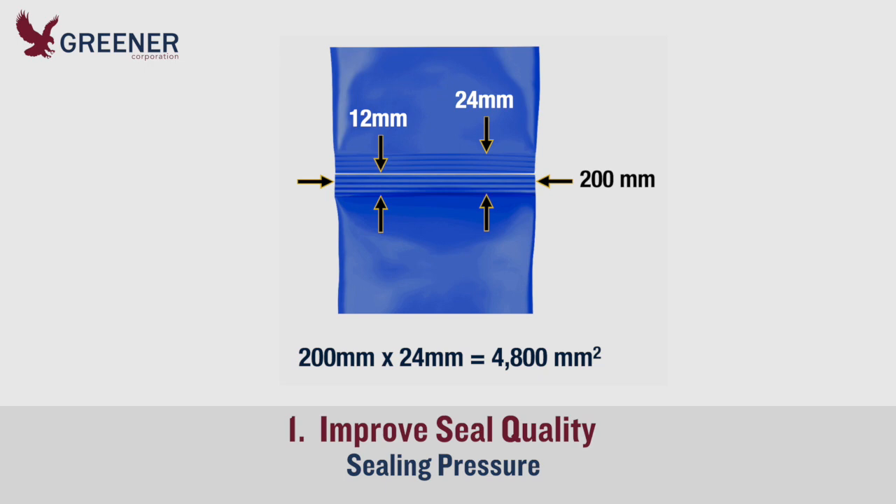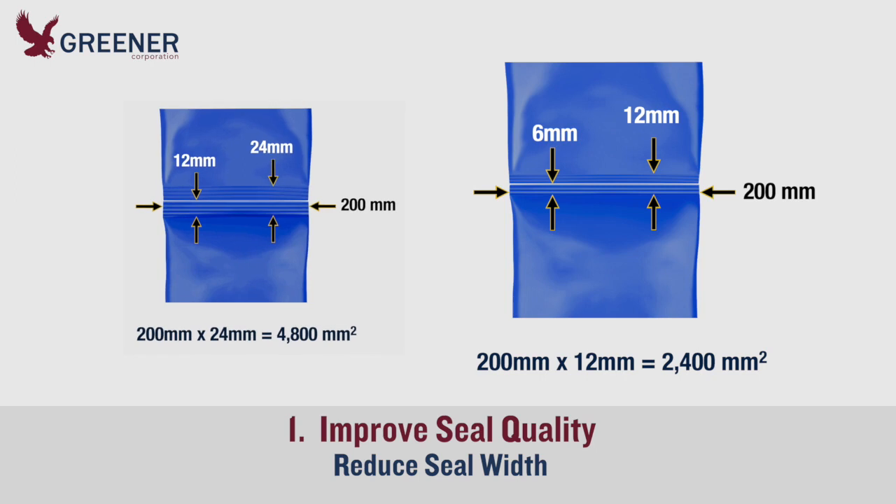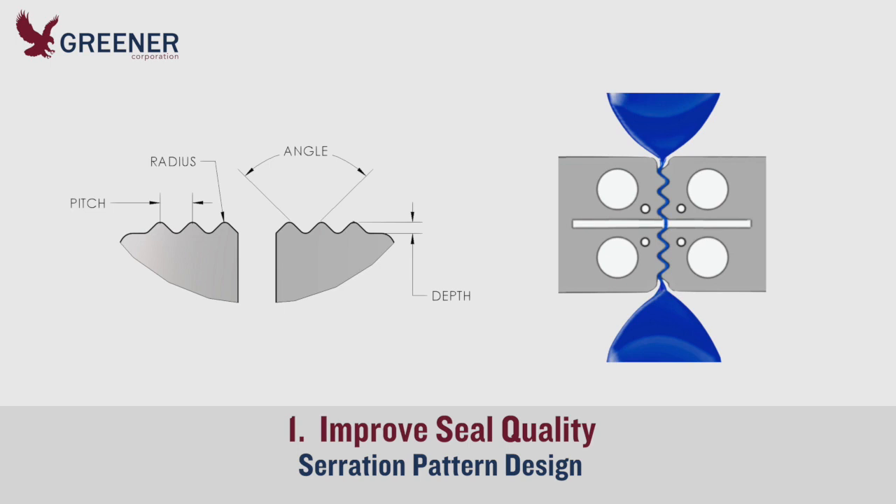the sealing force is distributed across 4800 square millimeters. If the total seal width is reduced to 12 millimeters, then the sealing pressure is concentrated into 2400 square millimeters. The same force is now distributed across half of the previous surface area, so each point along the seal receives twice as much sealing pressure.